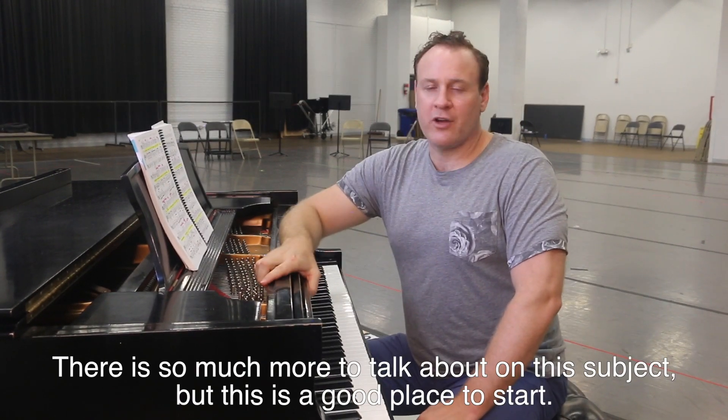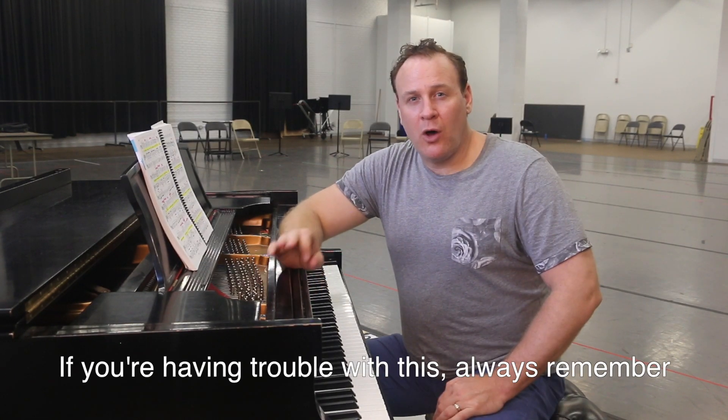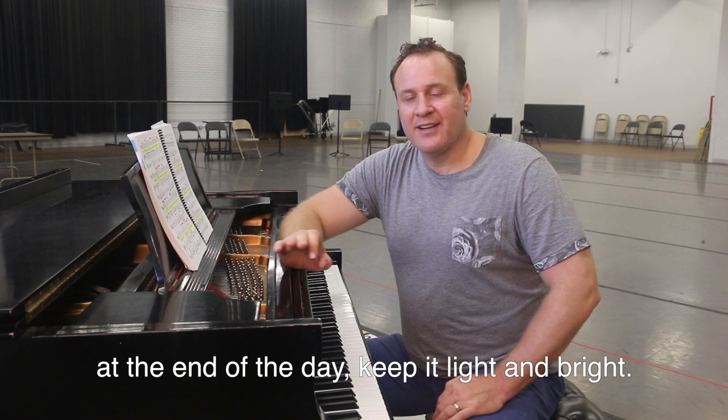There is so much more to talk about on this subject, but this is a good place to start. If you're having trouble with this, always remember: at the end of the day, keep it light and bright.